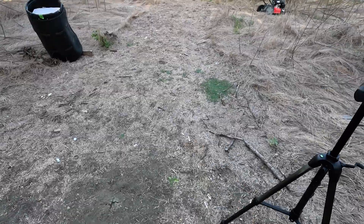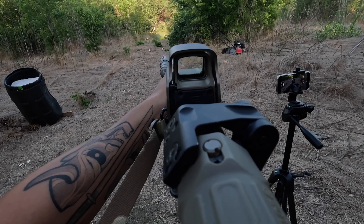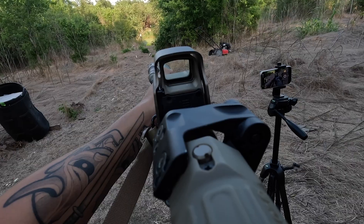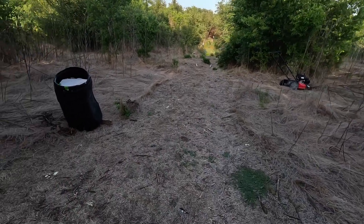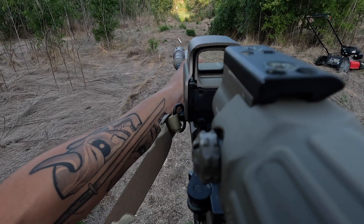I don't even know — this gun is already pretty much on. That's crazy. Let's see what this magnifier does though.